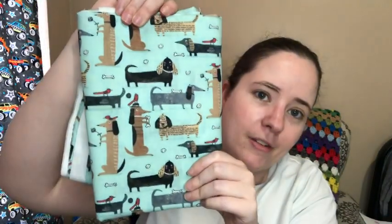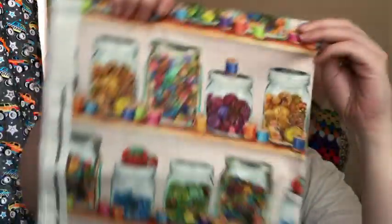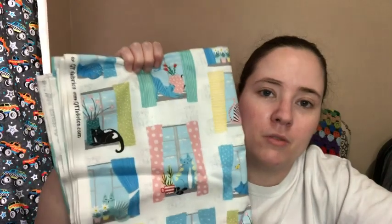There are also two actual dog-print fabrics — one with wiener dogs and one with a bigger print. Those are really cute. Then there's a craft room storage print that's going to make a really cute bag, and a cat-in-the-windows print which I know will do really well since a lot of people love cats. It feels like a couple of yards of that one.